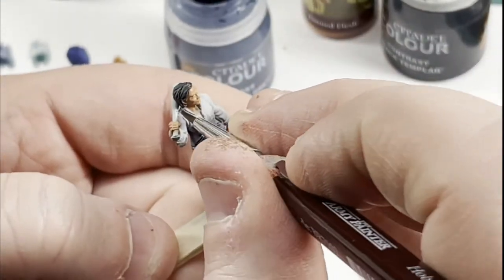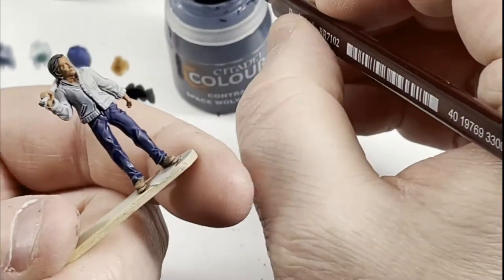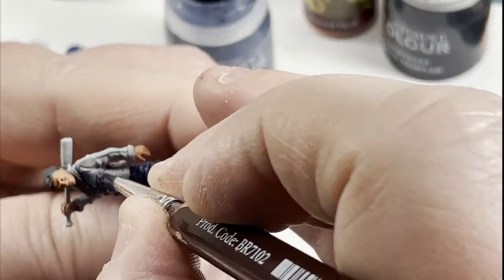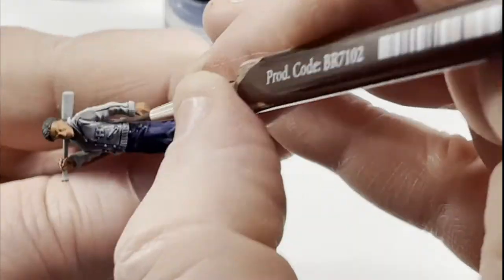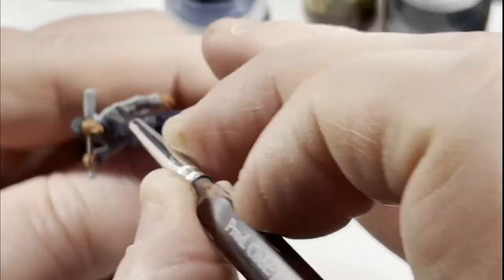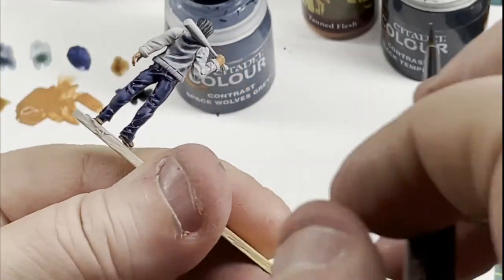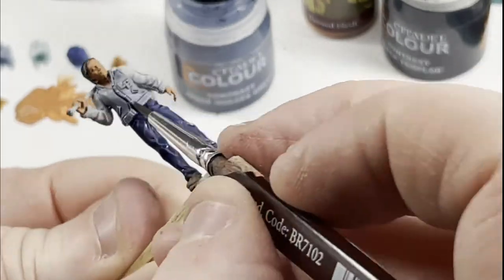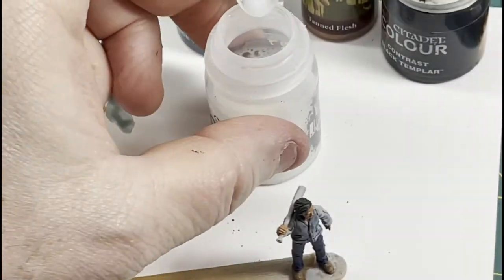You can use whatever colors you want — if you want to make his varsity jacket all yellow, go for it. It's your model; you don't have to follow what anybody else does. With contrast paints, in one coat you get shading and highlighting all done. The recesses are colored a little darker, the upper areas are a little lighter. You can always take it up a notch and come back and do some dry brush highlights, but I'm out to get these done as quick as possible to get them on the table so I can play the game.